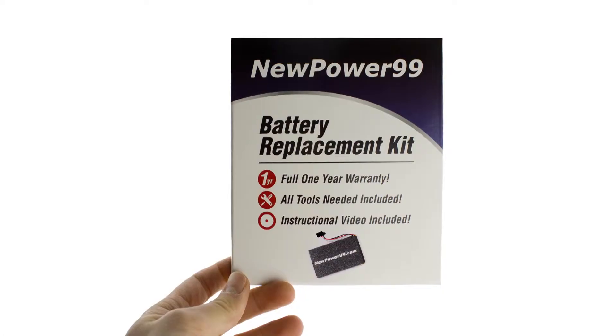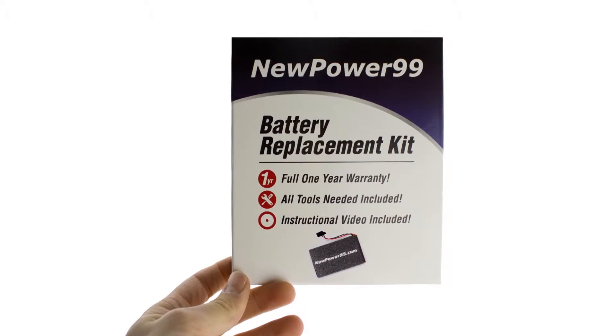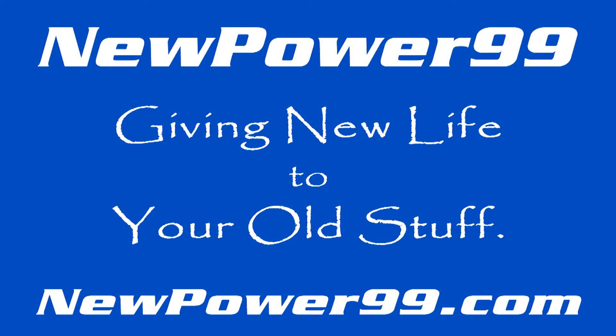To order a complete battery replacement kit, please visit our website at newpower99.com. Newpower99.com, giving new life to your old stuff.